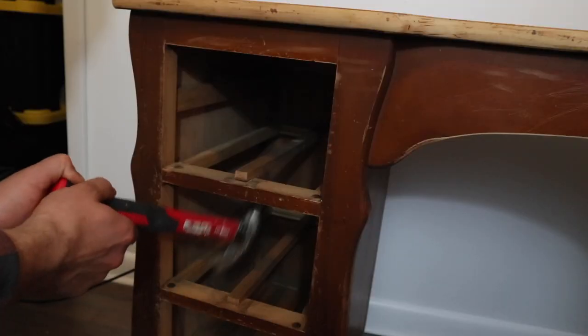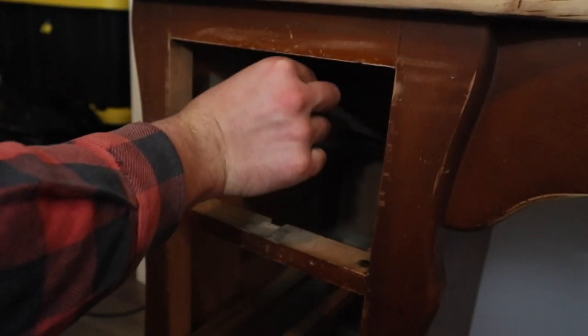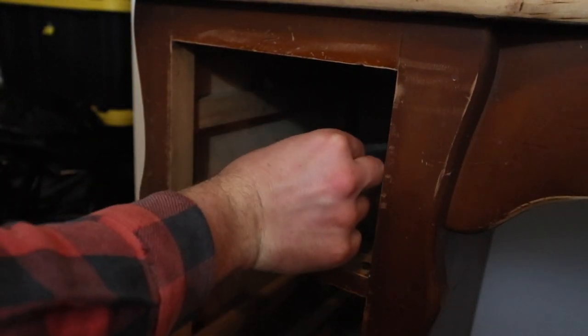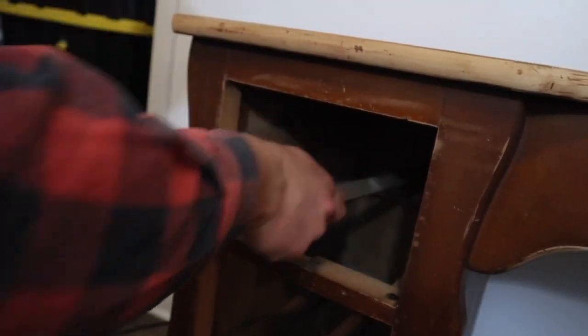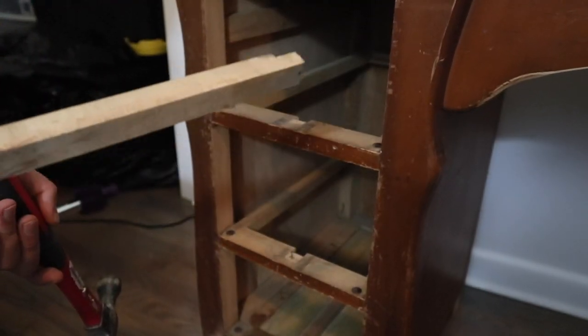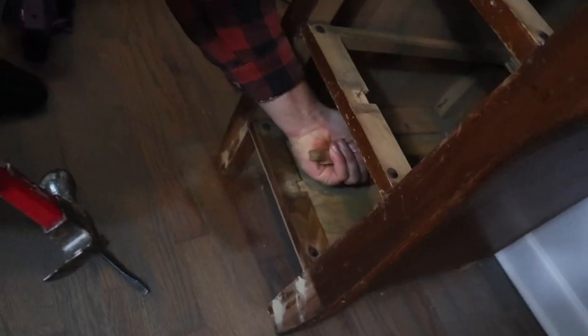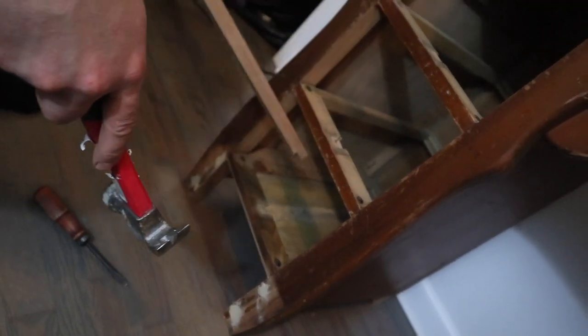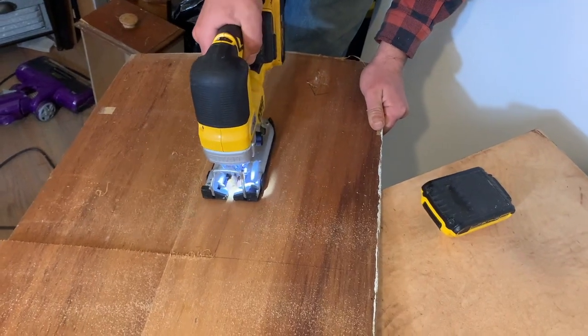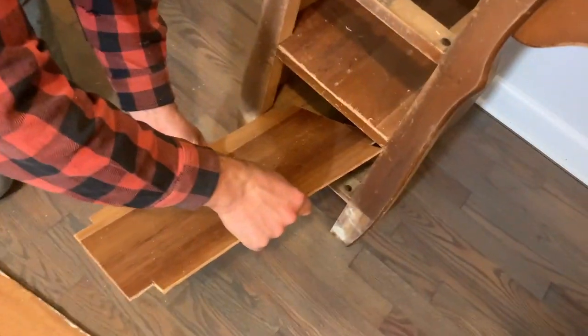Three of the drawers had quite a bit of damage on the drawer fronts, so we decided not to use them and do something a little different — we pulled out the drawer runners. Then, using some paneling that we actually removed from the house that we remodeled, we used a jigsaw and cut out some shelves.